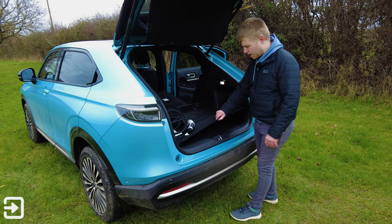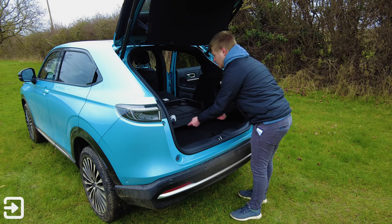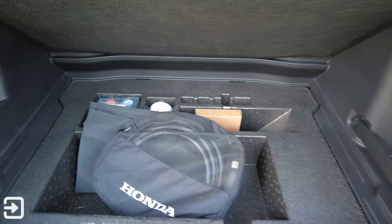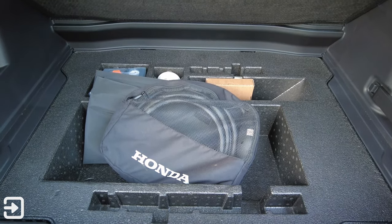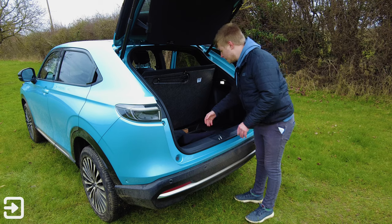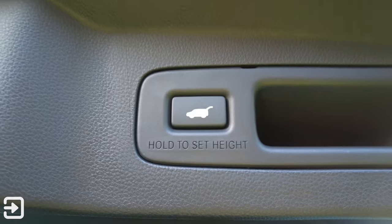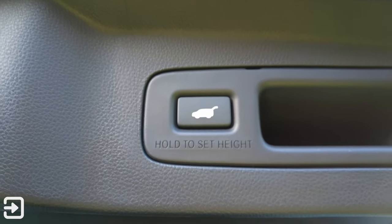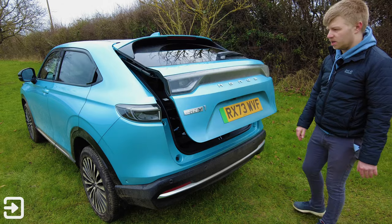Underneath the plastic tray — similar to the Honda Jazz — the tray does seem to scrape on either side of the vehicle, which is a bit of a weird decision. Under there we've got a bit of space: the Type 2 charging cable, a little bag for the three-pin granny charger, the tyre repair kit, and some sealant. To close the tailgate, just click the button and it closes by itself — the motor is a little bit noisy but it gets there in the end.